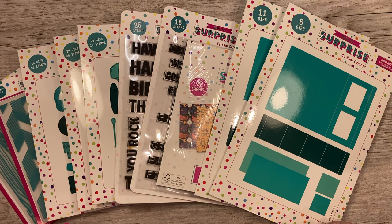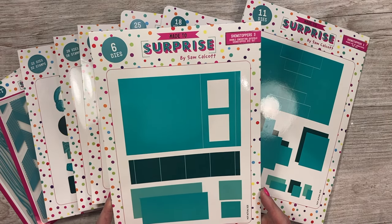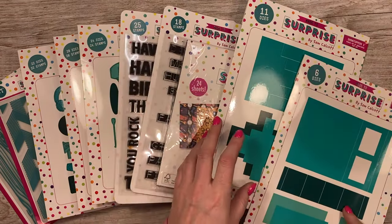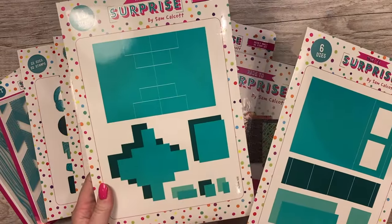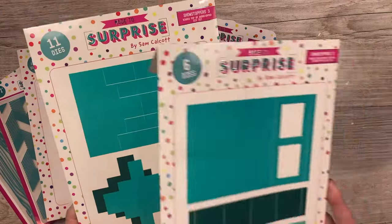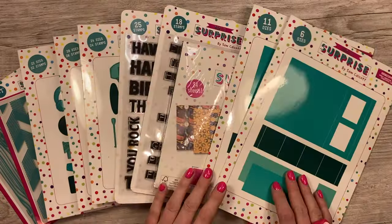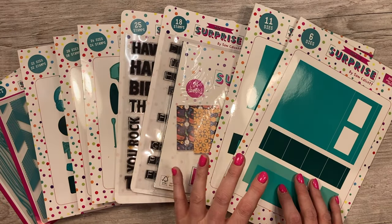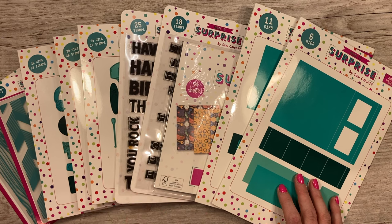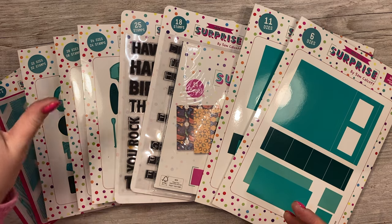Hi everyone! This is my new Showstoppers 3 collection. You have a new double concertina gatefold Showstopper die set and a winged pop-up Showstopper die set. This one will fold down to fit in a 5x7 envelope, and this one will fold down to fit in a 6x6. You will need a larger die cutting machine for this one. Check out my Made a Surprise channel where you'll see me sharing all of the cards I've made for the samples.